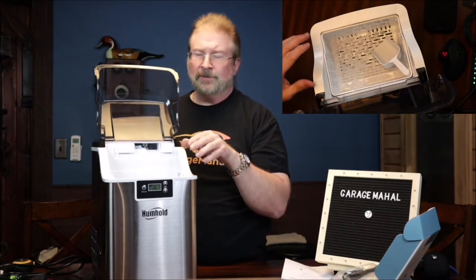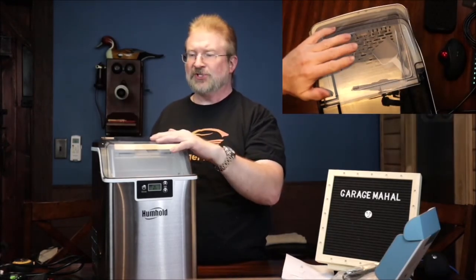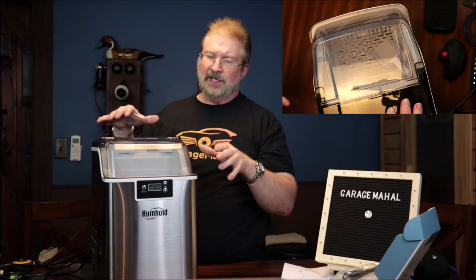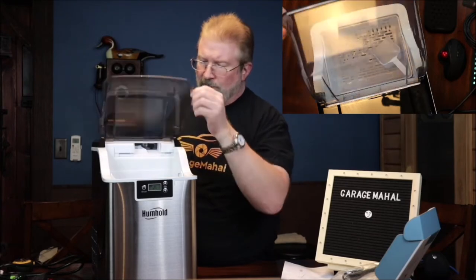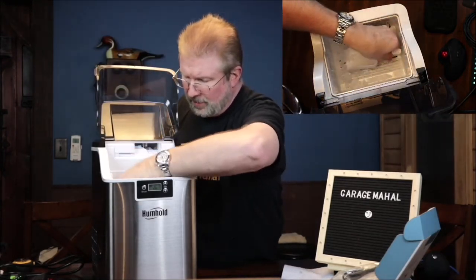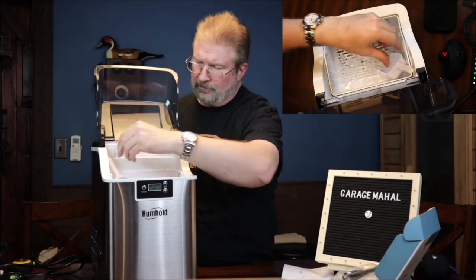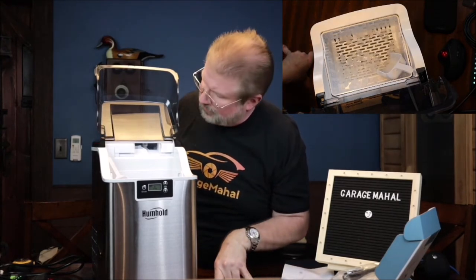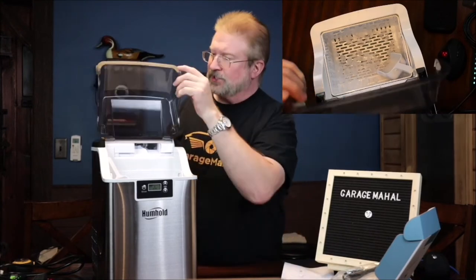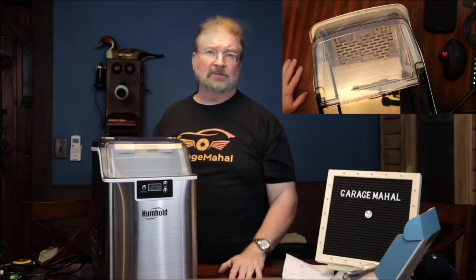As it builds up the cold in here, it will retain a lot more ice. That's why it's important to keep the lid shut so it can be efficient and produce ice — let the ice build up, then open it when you use it, get your scoop, and add it to your drink. I'm super impressed so far. I didn't think it was actually going to start making ice in 10 minutes — that's crazy. Let's close the hopper for a while and see how much ice it produces in another 10 minutes.